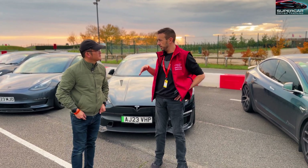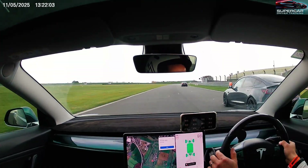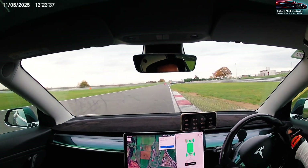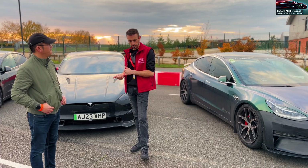For me, for example with the Plaid, I found that immediately the brakes were overheating, I found that the motors were overheating, I found that it felt quite heavy and not as responsive and nimble as I wanted - so these are all the upgrades and changes I want to get made done to this car.